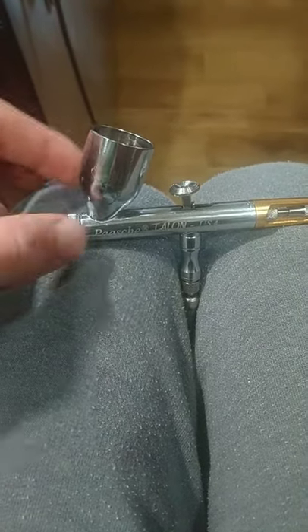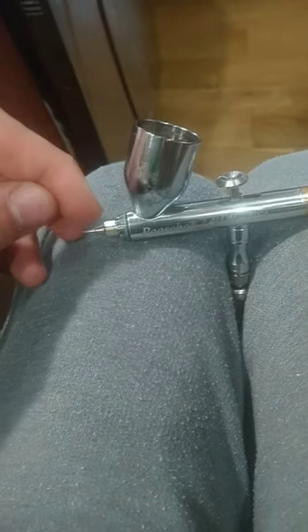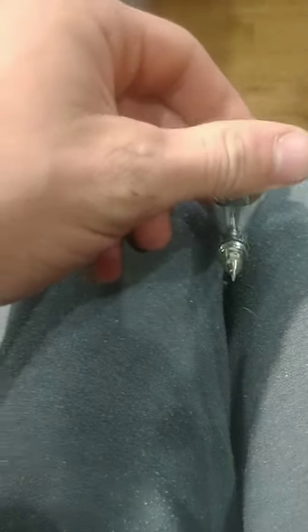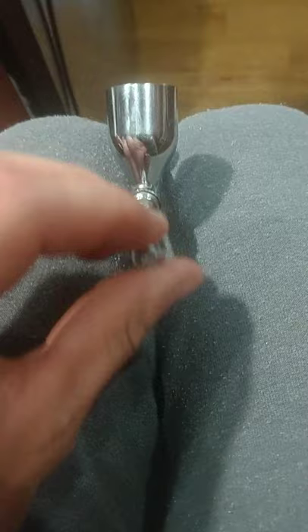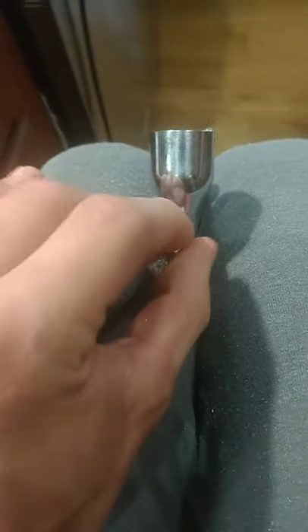I'm really getting quite tired of this airbrush. The tip in here is not put in straight — support number TT3 is in here sideways. When I put the nozzle on, I have to use Harvey seal gas formulated thread sealer.